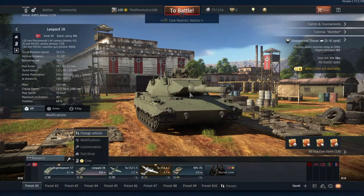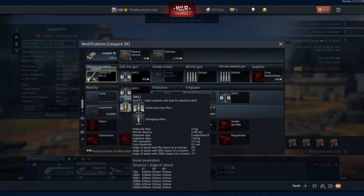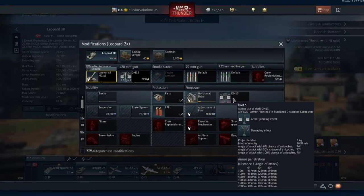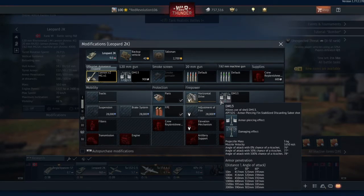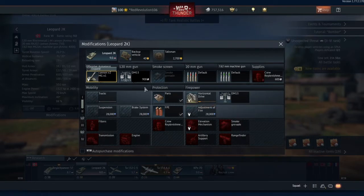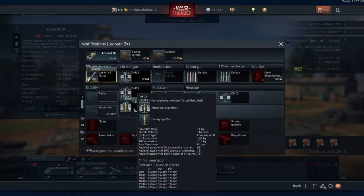Let's take a look at modifications. You start with the best HEAT round in the game — 650mm of penetration at a flat angle at any range, 324mm at 60 degrees at any range. Absolutely fantastic. Your fin-stabilised discarding sabot round is also a tier 1 upgrade with 414mm of penetration — good enough. I can penetrate the front of a T-64A with it. T-64Bs will give you trouble, but that's what you've got the HEAT round for.